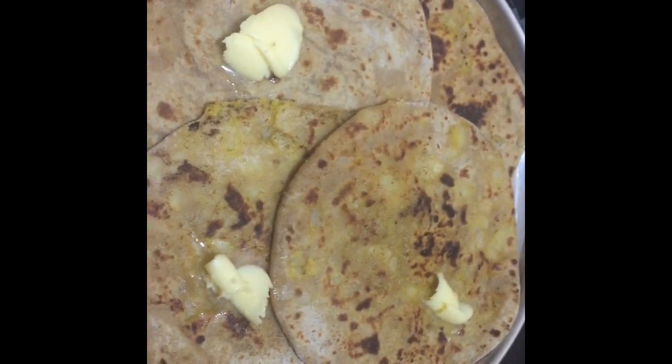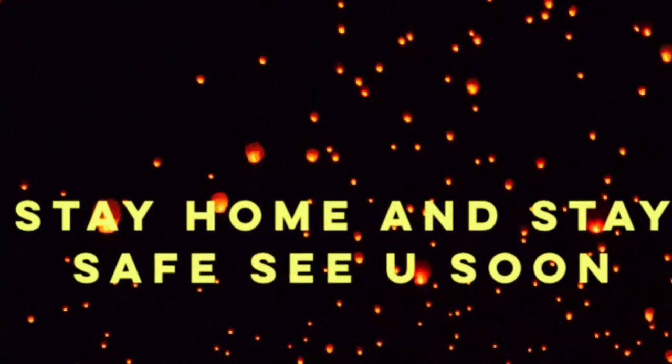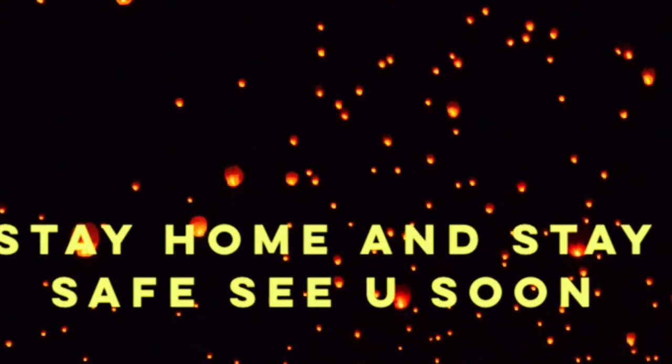This whole paratha is very good. This paratha is really superb. I hope you enjoyed this video. Thank you so much.